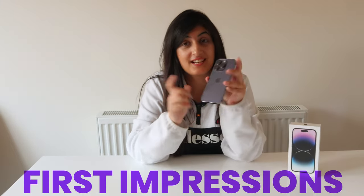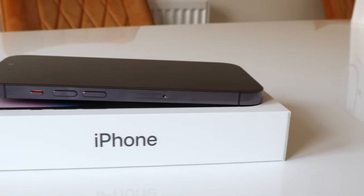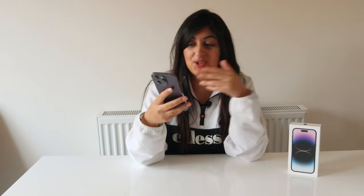So first impressions: the color is really nice. I like that it's subtle and not a super bold or super vibrant bright purple — it's a nice subtle color and I like it. Love the size; as I said before, I can use it one-handed, which is great. I don't miss the Max at all and I'm quite happy I downgraded to the smaller display. But it's still the Pro model, so it's obviously still feature-packed with a lot of great features.